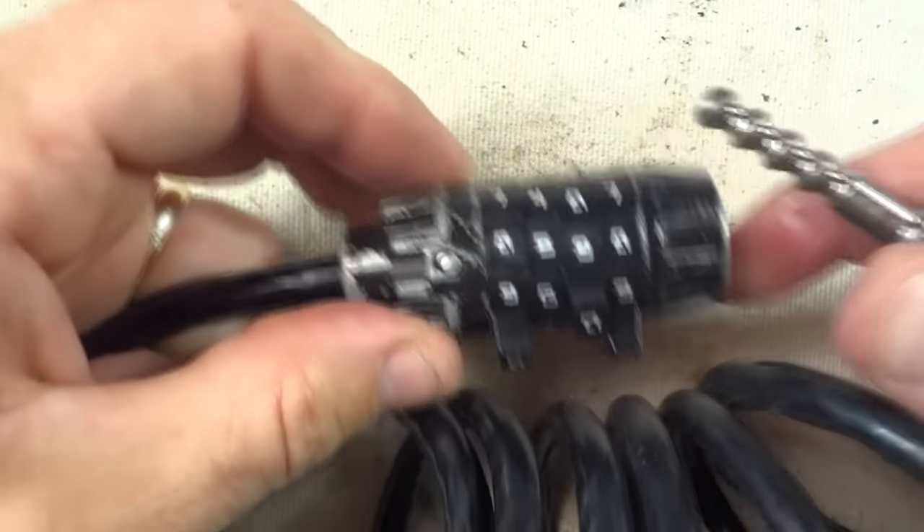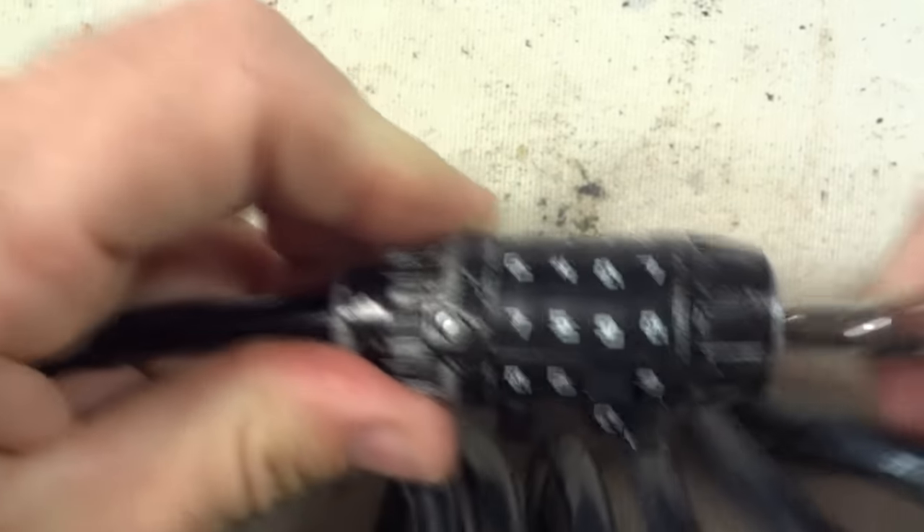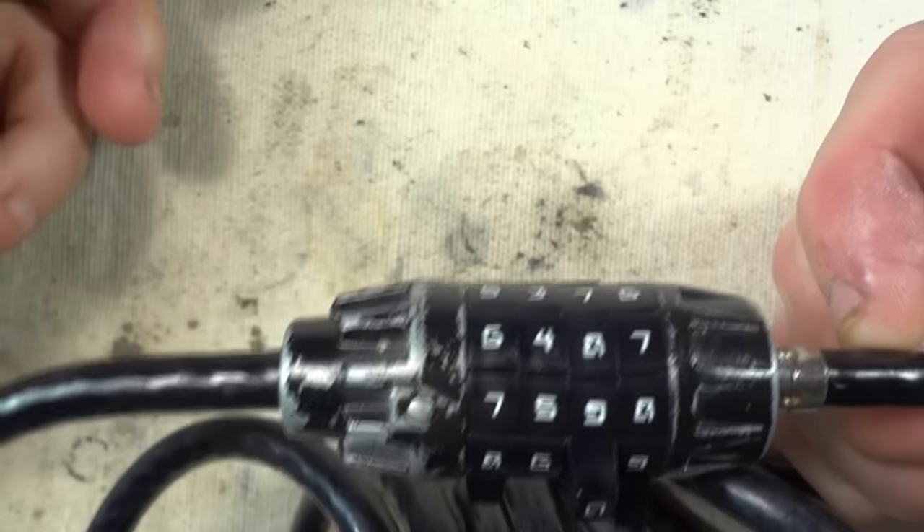Got that. Right there's the combination: seven, five, nine, eight. And that's how you open one of these combination locks.